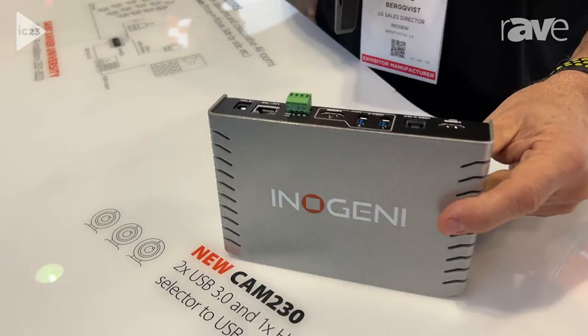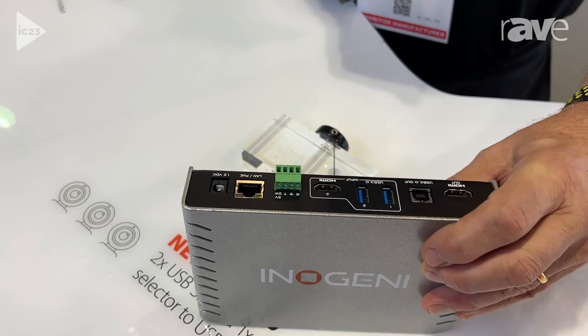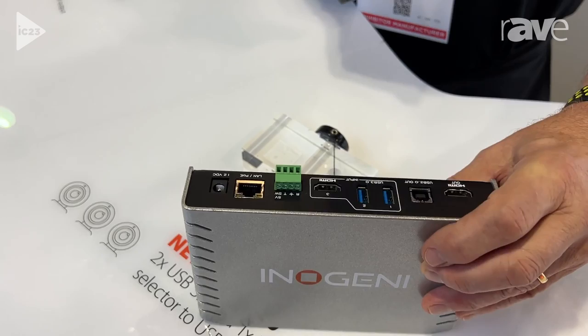So this is our Cam 230, our newest product. What we've done with this one is brought in three cameras — two USB 3.0s, one HDMI — and you bring out the HDMI to the display, and you control it either with RS-232 or IP control. If you want to learn anything more about these products, visit us at inogenie.com.